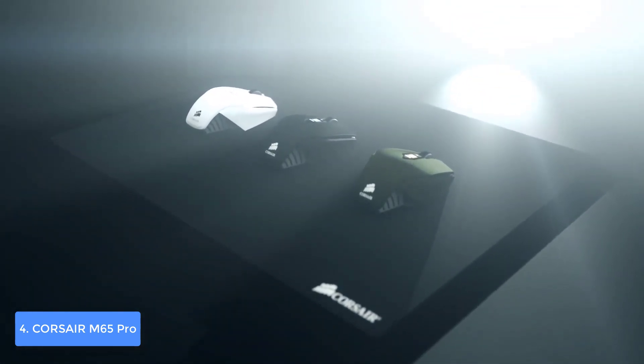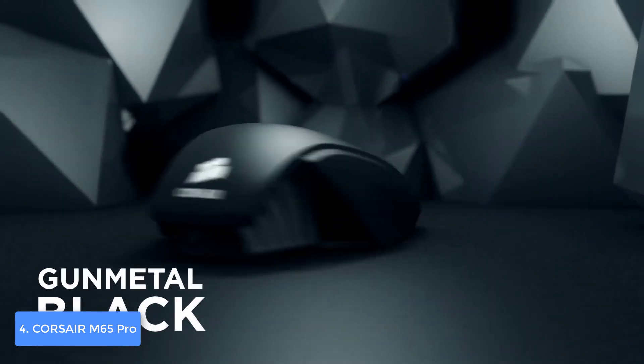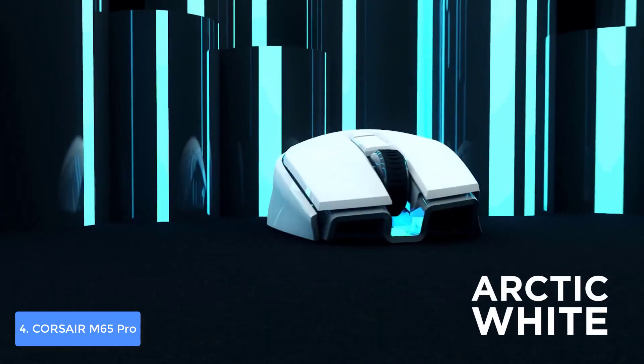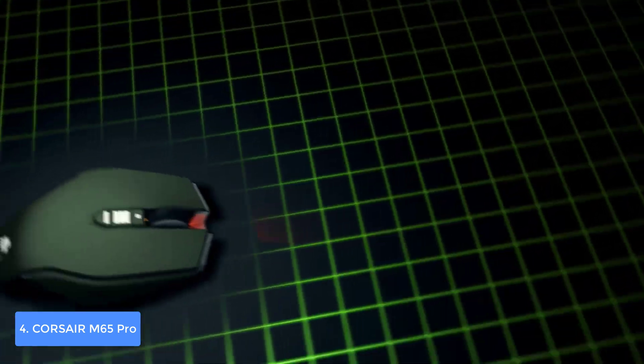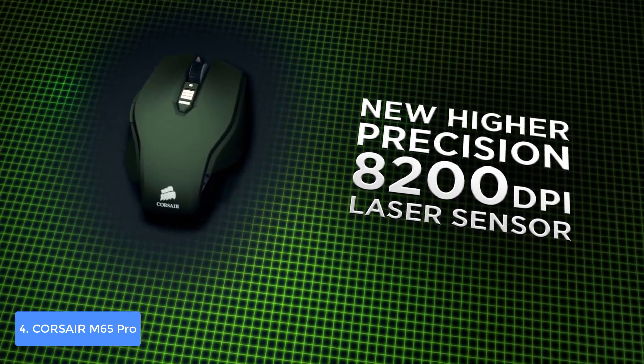In terms of clicks, the Omron switches can survive up to 20 million clicks, which means you can use the mouse for many years without having to purchase another one. This unit also has a 12,000 DPI sensor which is highly responsive, so all of your gestures will be registered immediately regardless of the surface — giving you a quick response to enemy fire.